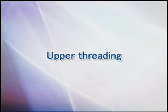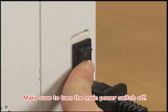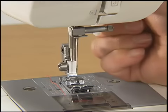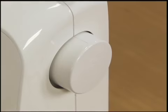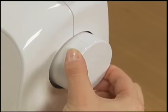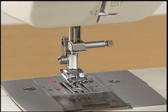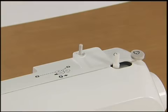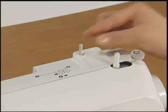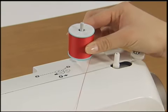Now let's take a look at how to pass the upper thread of your machine. Ensure that the main power switch is off and the presser foot lever is raised. Replace the needle by turning the hand wheel toward you. Pull up the spool pin fully and insert the spool of thread for the upper thread so that the end of the thread comes out toward you.